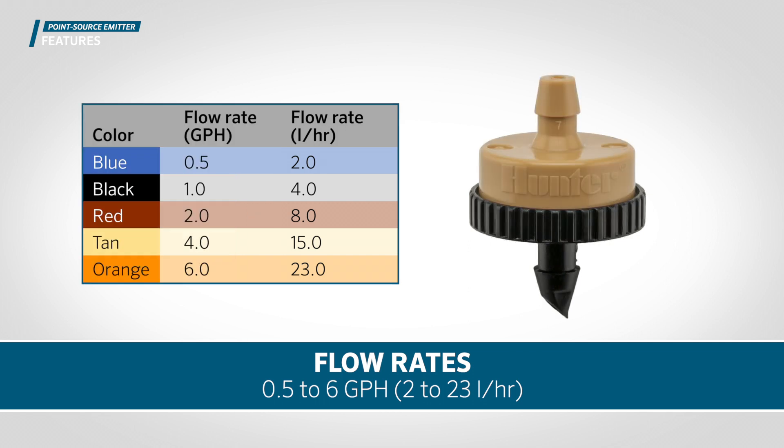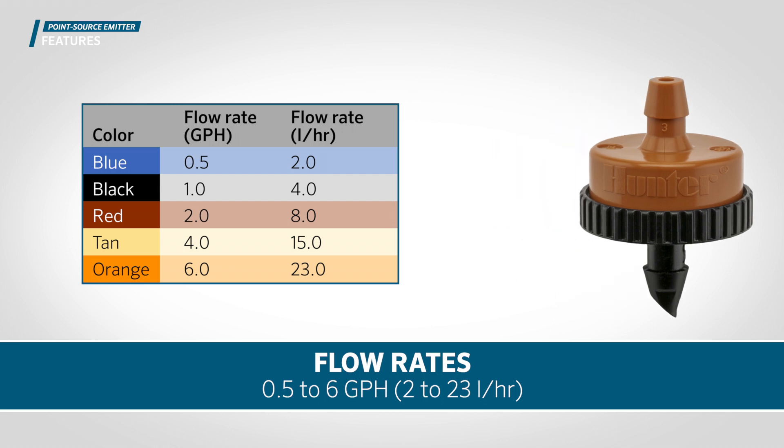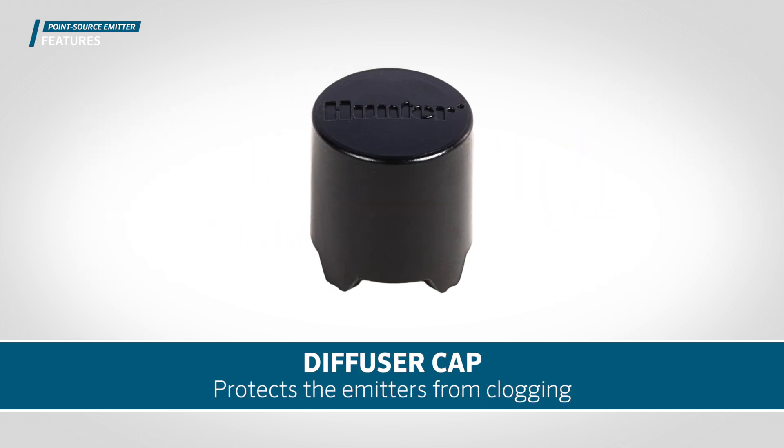Hunter point source emitters provide long-lasting performance in any landscape. A diffuser cap is also available to direct the water more gently with higher flow emitters, or anytime additional outlet protection is required due to bugs or debris.